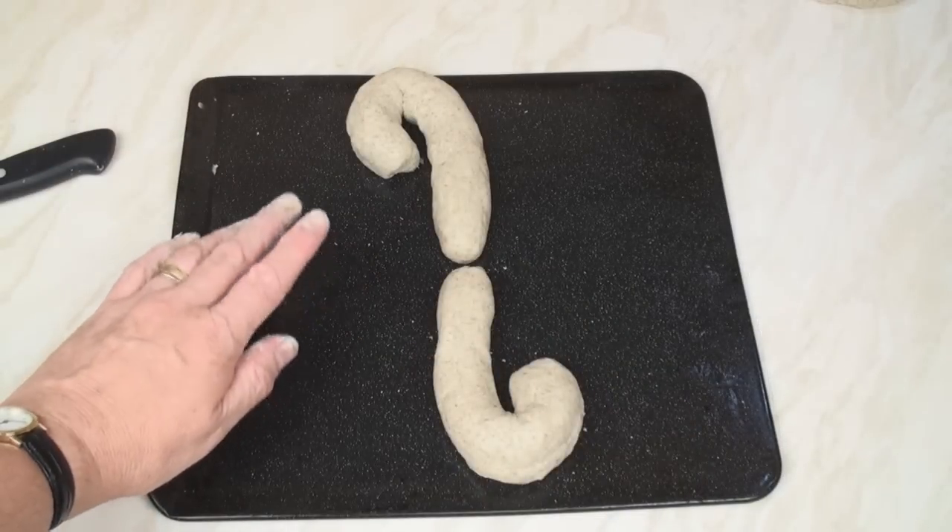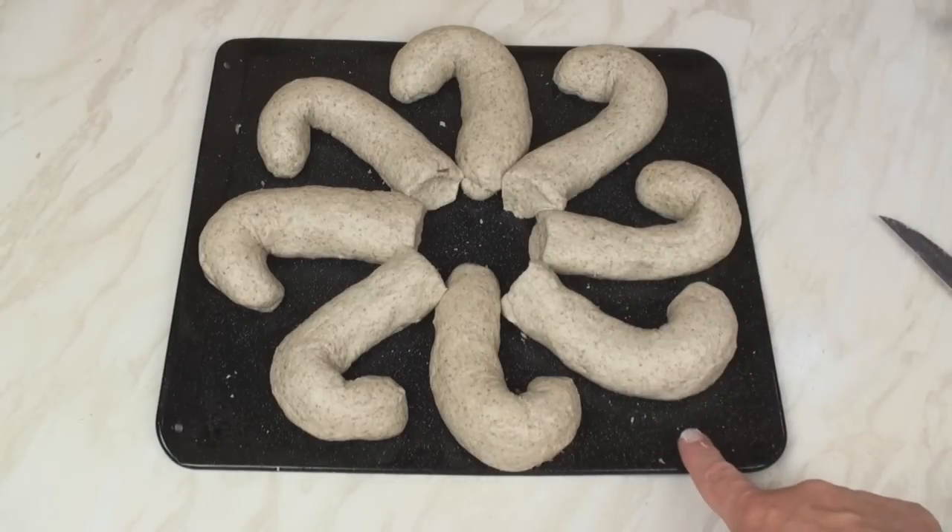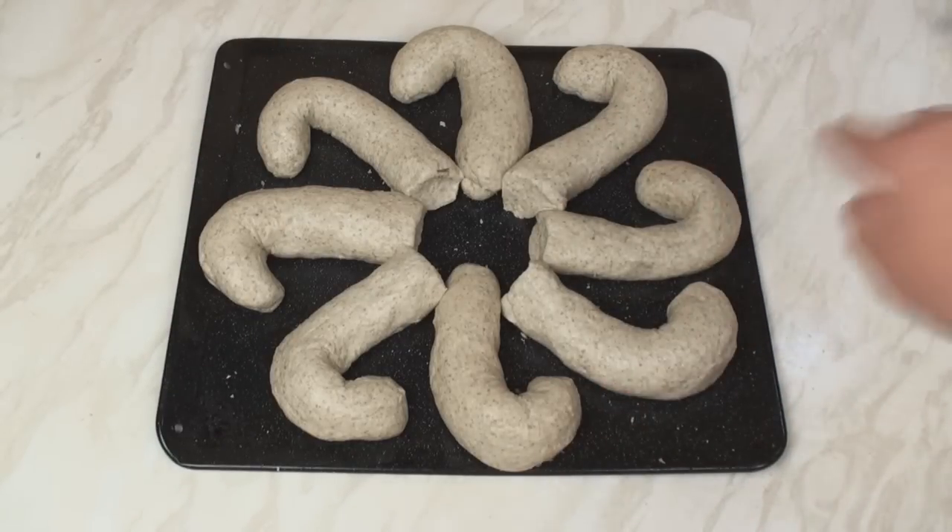Now we'll do the same with another 3 of the remaining pieces of dough. So I've used 4 of my pieces of dough to make 8 limbs, and I've curled them round on themselves.